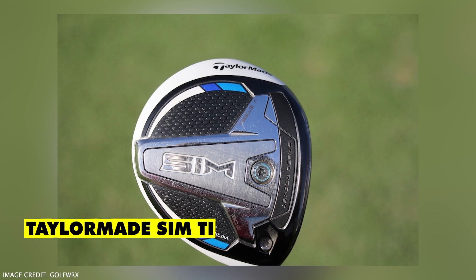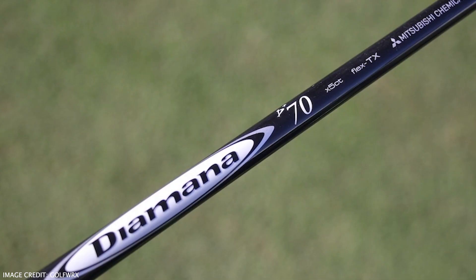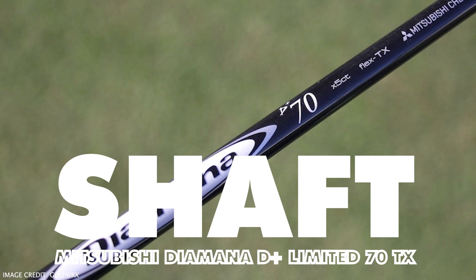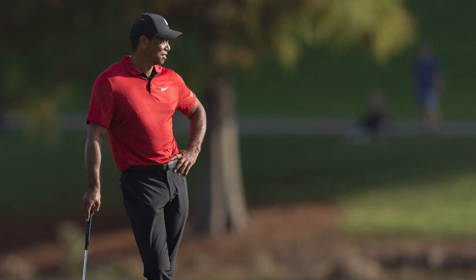Next up is his 3-wood and Tiger has the TaylorMade Sim Titanium, which is at 15 degrees set to 14.25. Similar to his driver, he's got the Mitsubishi Diamante D Plus Limited 70TX, so a slightly heavier shaft, as you see with all PGA Tour players. I do find it quite interesting, especially for Tiger to be using the Sim rather than the Sim 2 or the Stealth.